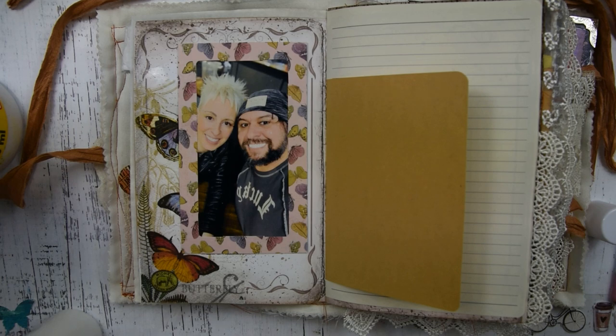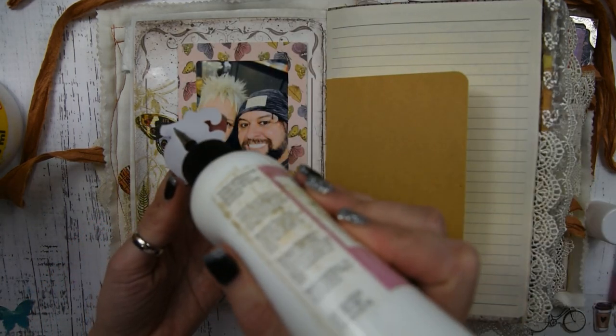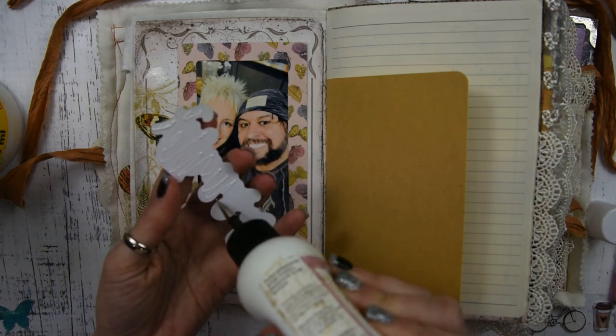I always use a little bit of glue on any of my stickers or washi tape because I feel like the sticky doesn't really last that long, so just to be sure that they'll stay forever.